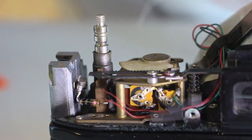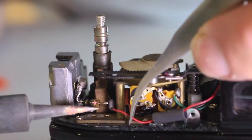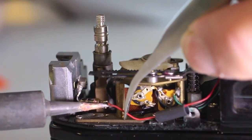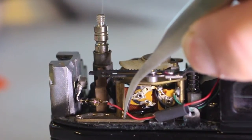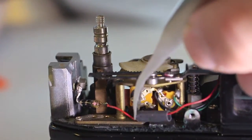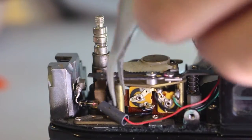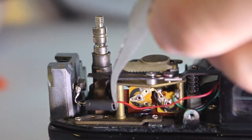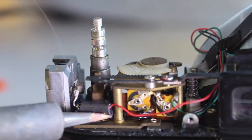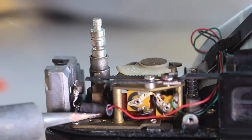If the diode is installed backwards, no harm done. Simply remove the diode, flip the position, re-solder and the meter will then work. Insulate the diode with heat shrink that you would have slipped into position on the wire before attaching to the end of the diode. Once in position, use the tip of the soldering iron to shrink. Keep the soldering iron moving about the heat shrink so as not to risk breaking the solder connection within.